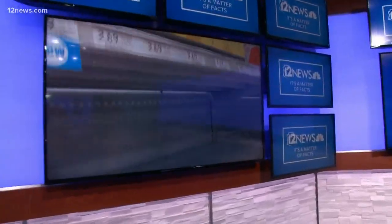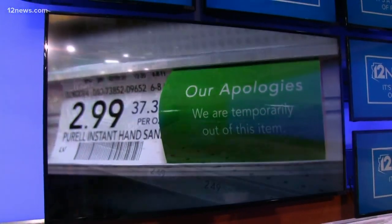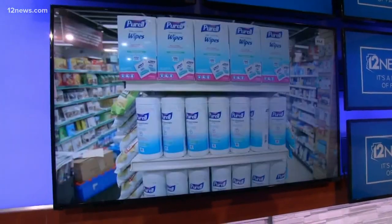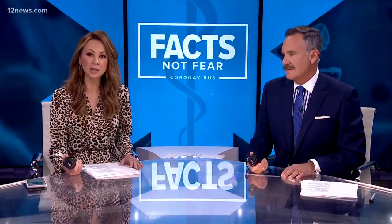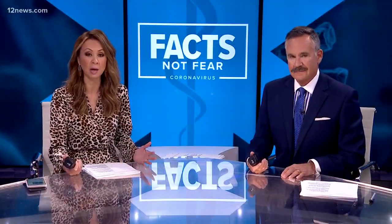Concerns about the coronavirus have people across the country on the hunt for germ-killing products. Stores are selling out of bleach, wipes, and the most prized product, hand sanitizer. And people are taking advantage of the anxiety some people are having about the virus.